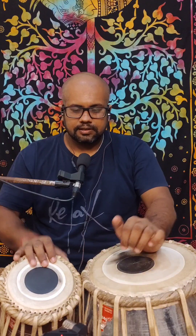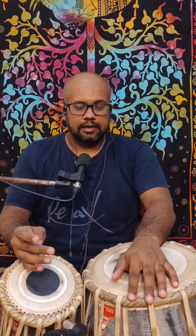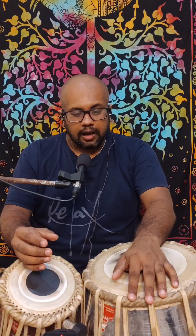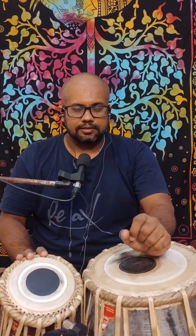So, how to play this phrase — dhadin ta kittitakti. It is going like this. So it is a Bedham cycle of the high.